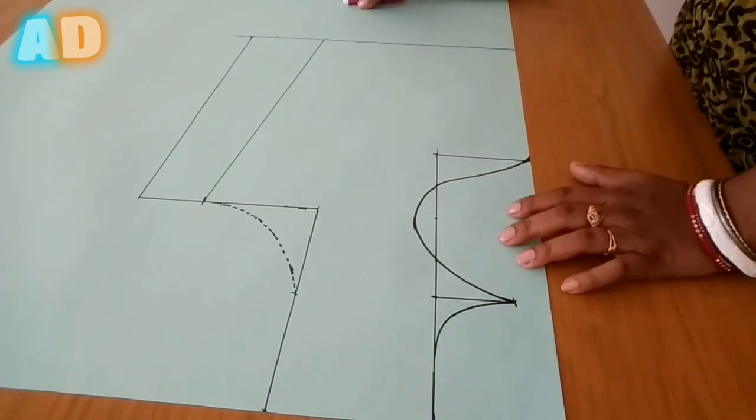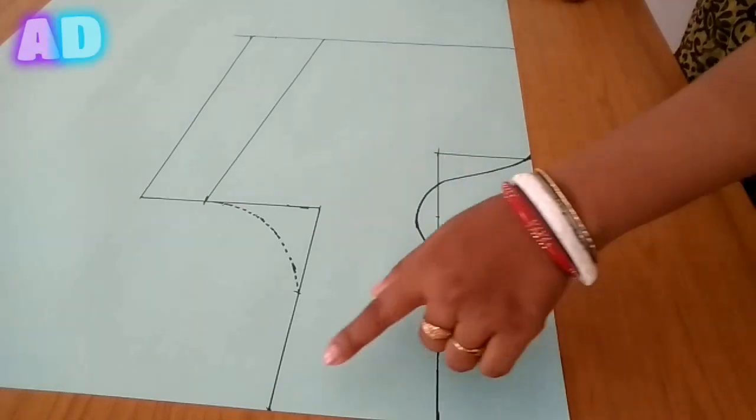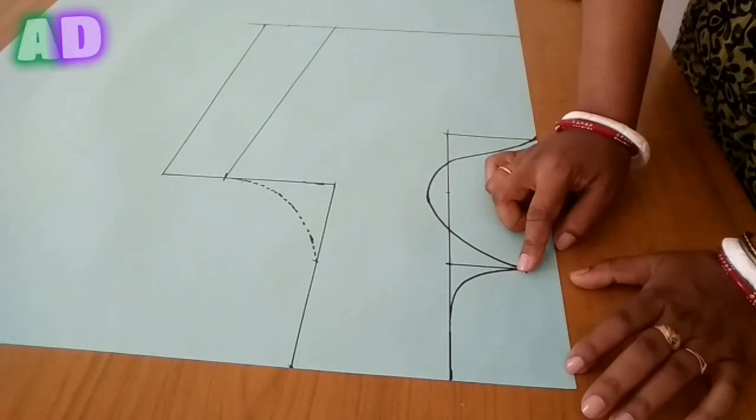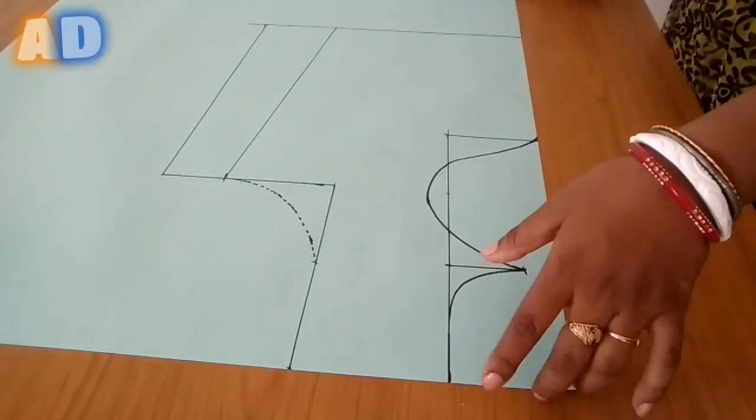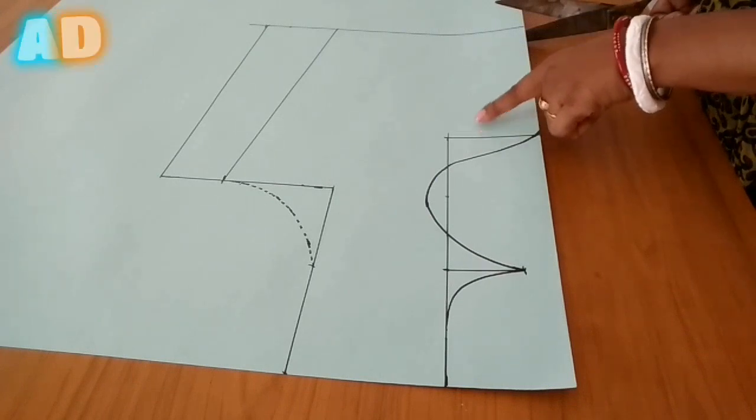You will have a cylinder measurement of the joints. If you want to dip, then you will have a 5.7 inch. If you want to cut the side down, you will have a cutting design.